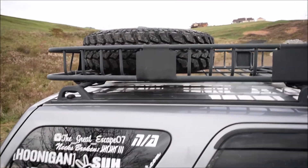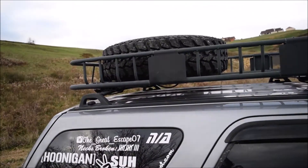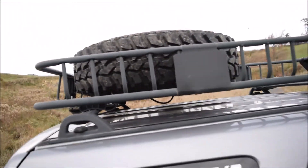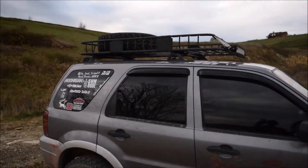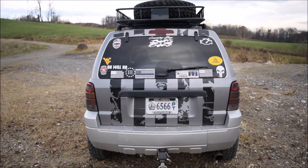Up top I also have a roof-mounted spare — it's a full-size spare with my new tires. I just have it tied down with a few tie-down straps and a bike lock so nobody can steal it. In my opinion it makes it look pretty cool and kind of completes the look.